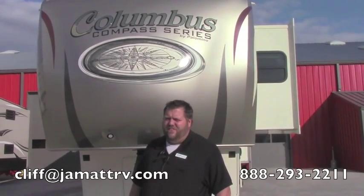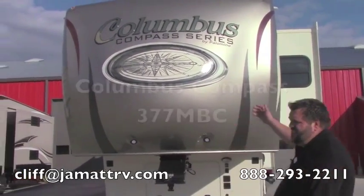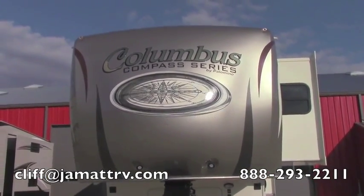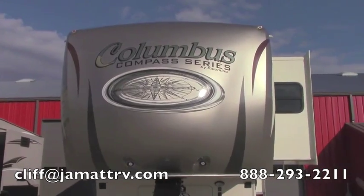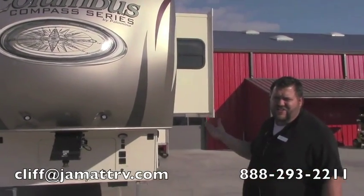Hey guys, Cliff Rackley here at JMN RV Sales here in Poto, Oklahoma. I want to take some time to show you about this Columbus. It is the Compass Series, the 377MBC. It's a real nice camper, got a lot of nice features on it, really nice layout. I'm going to show you some stuff about the outside and also the inside.